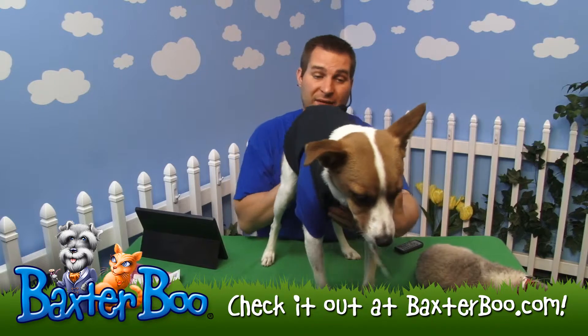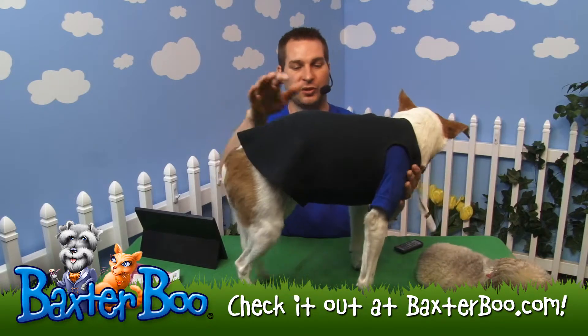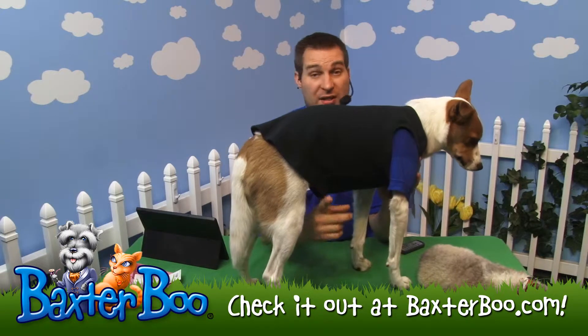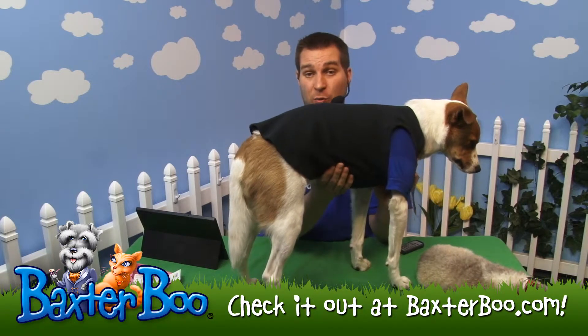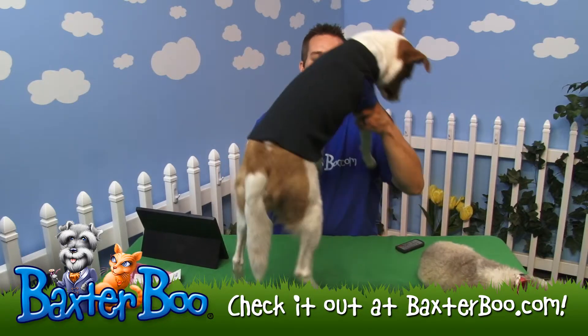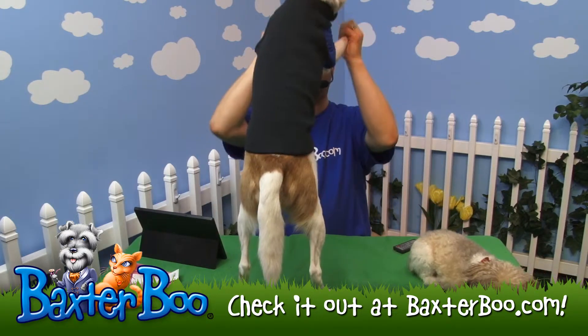Just adjust it down your dog's back and you can see how nicely that fits. On top of the blue shirt he's already wearing, you can't even see it. As far as length, it still has enough clearance down here — it's what's called the stay dry high cut belly, so your dog can still use the restroom while wearing it.